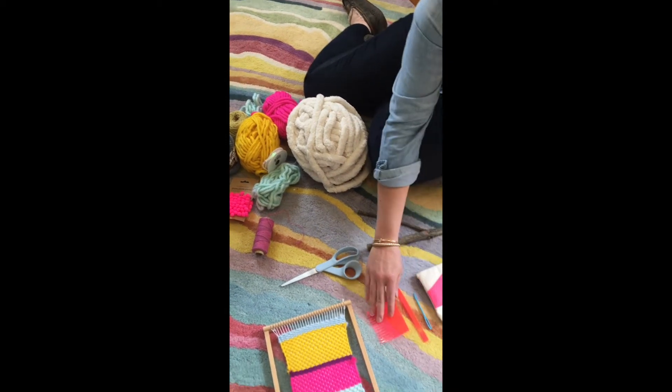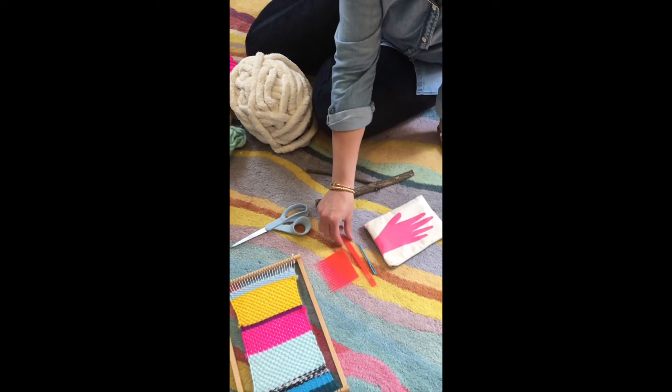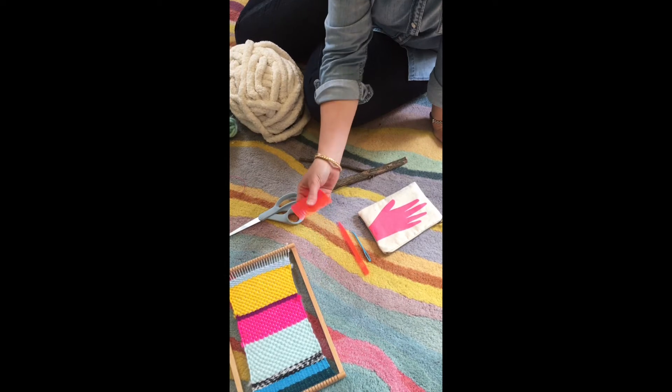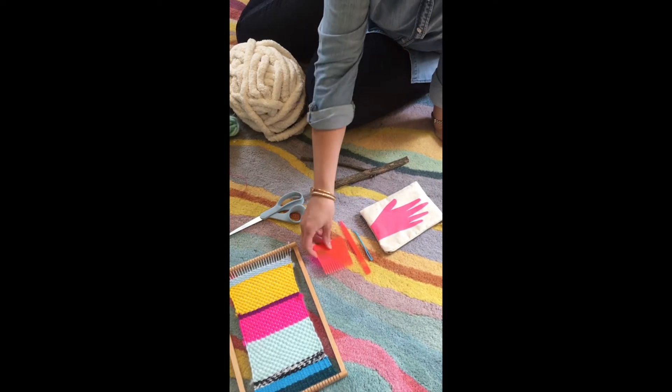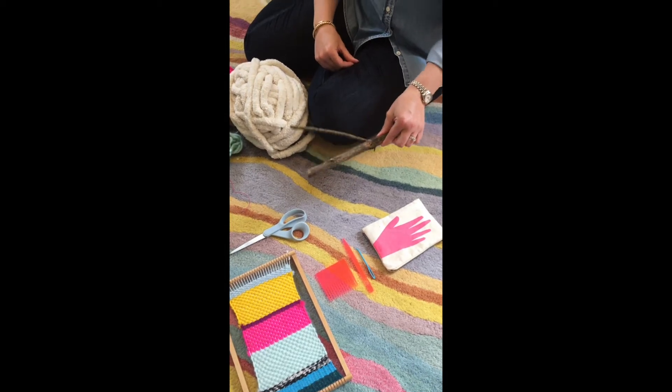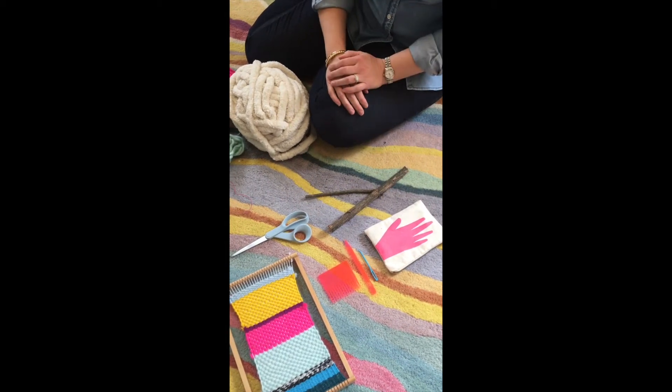I brought some weaving tools — different sized little needles and a comb for tamping down if we need to. I don't think we really will because we only have a little space, but they're there if we need them. So let's get started.